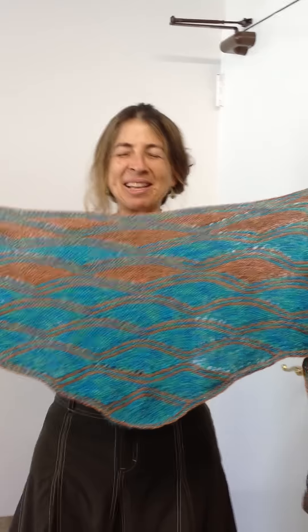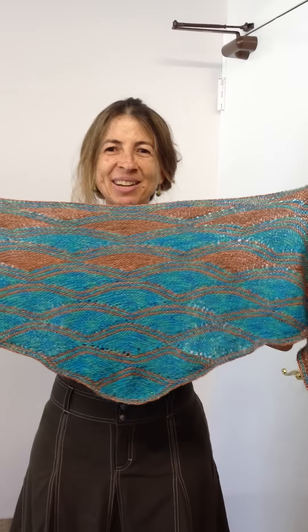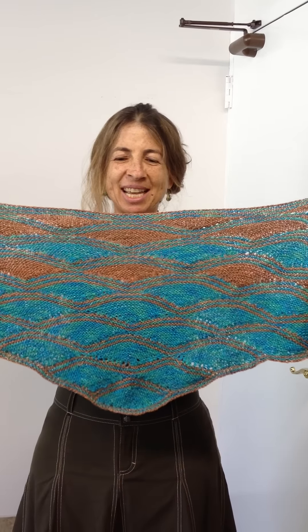Hi, this is the Sun and Sand Knit Along pattern in the garter stitch. I just wanted to show you some ways to wear it.